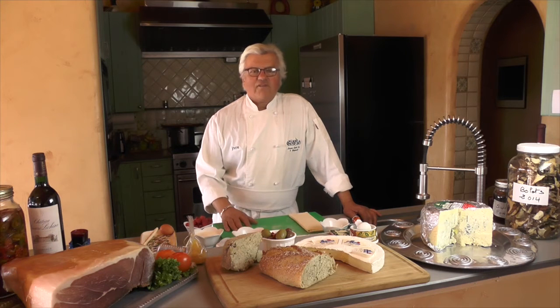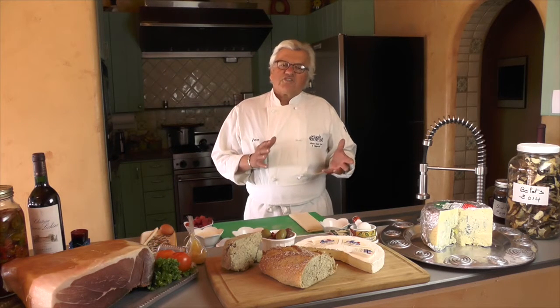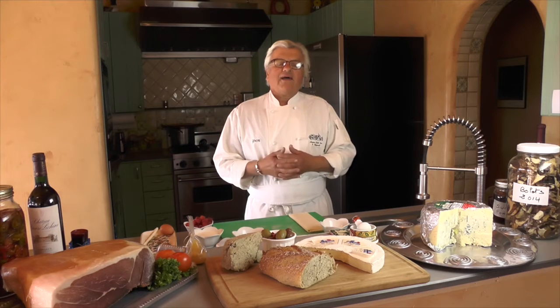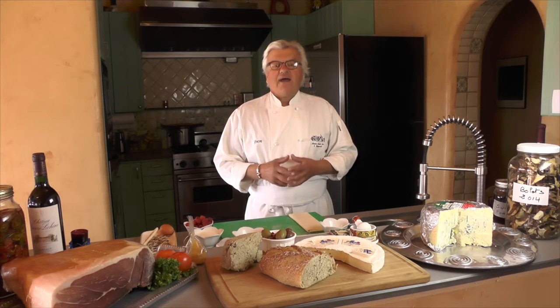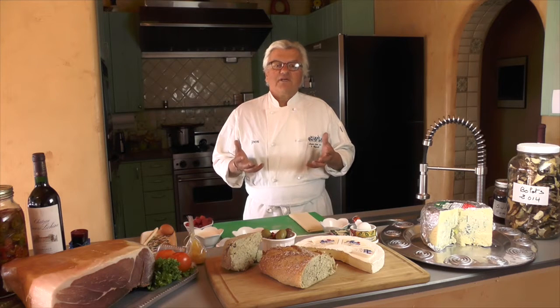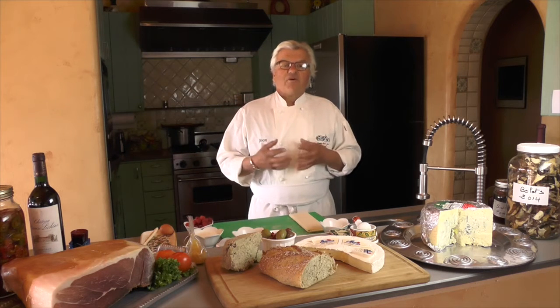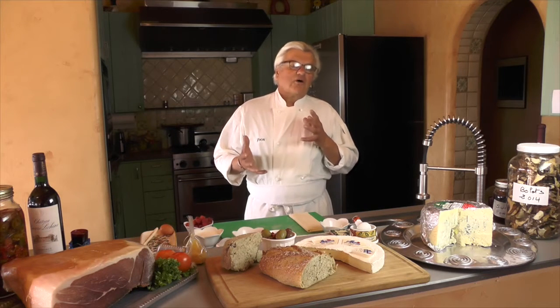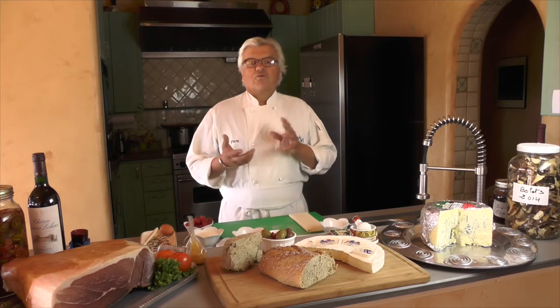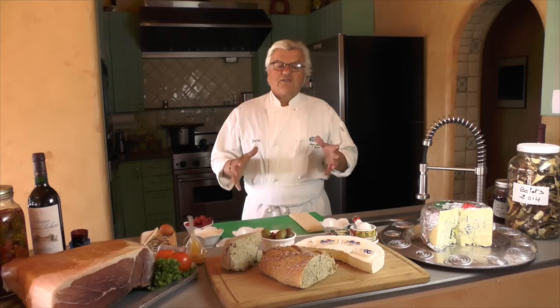Usually in France we have the Bûche de Noël, which is the Yule log. We're going to switch to something a little more simple — a dish that my guests at the end of this summer requested. I want to share this with the color of Christmas to emphasize the festivity of the holidays. It is a puff pastry with whipped cream, and we're going to use kiwi and raspberries just to have those three colors: the snow with chantilly, the red raspberry, and the green with kiwi. So we're going to introduce the ingredients.